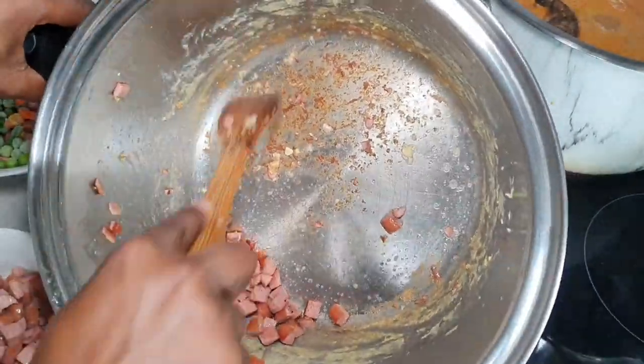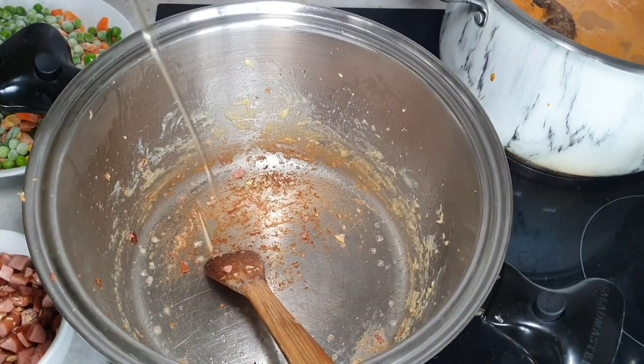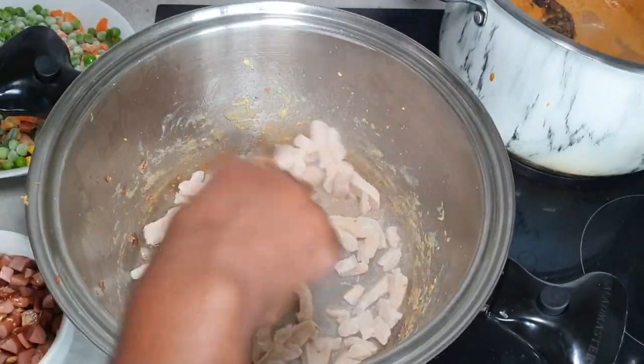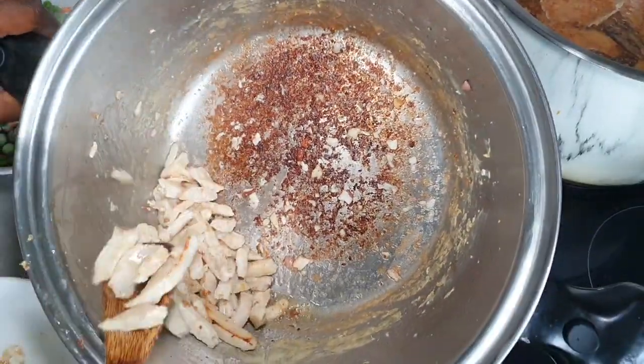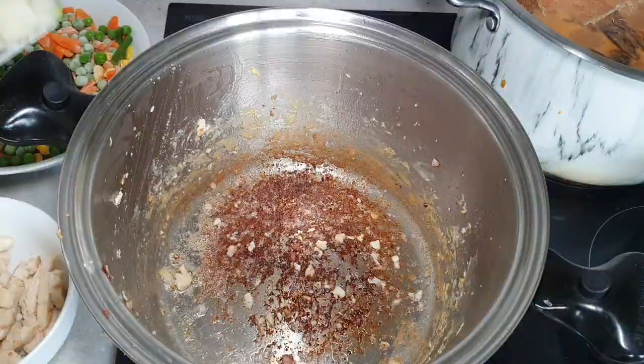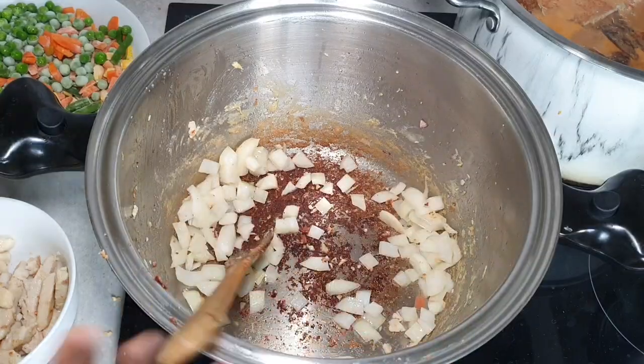Then we're going to go in again with some oil and go in with the chicken. We're going to repeat the process — keep repeating the process until we get to the shrimps.